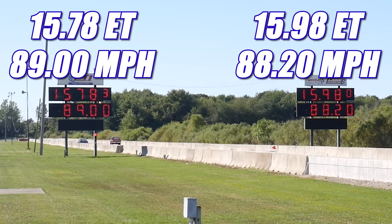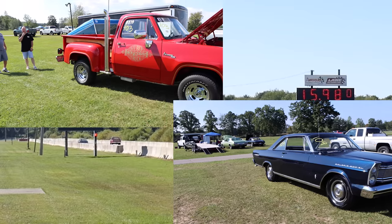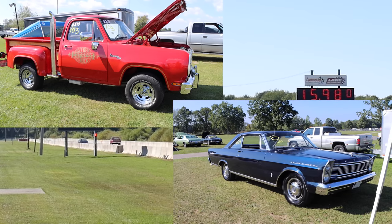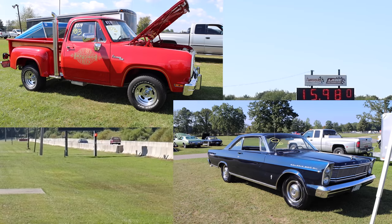And in the final round, the Little Red Express was able to break into the 15s, running 15.98 seconds at 88.20 miles per hour, but it wasn't quite enough — and the Ford takes home the win, running 15.78 seconds at 89 miles per hour. Thanks to both of the owners for bringing out these cars. It was absolutely awesome seeing them on the drag strip. I'll catch you guys at the next one.